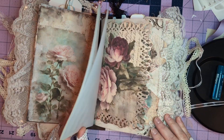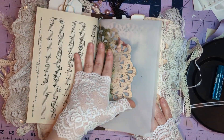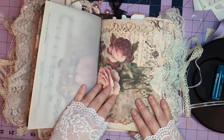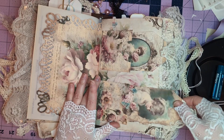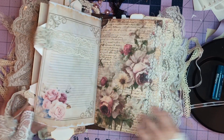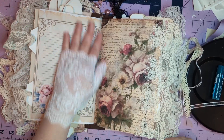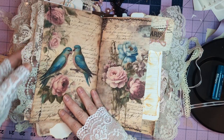More vintage sheet music, some tags and some pockets, lots of little places to write down little things, more journal space, more journal space, and more lace — it's the most beautiful lace that I've seen.